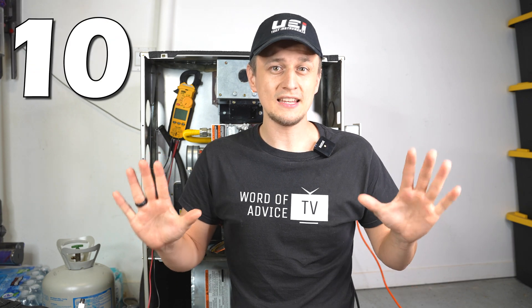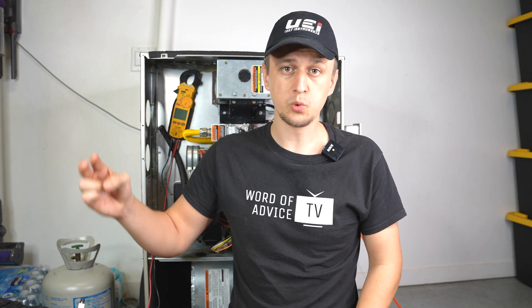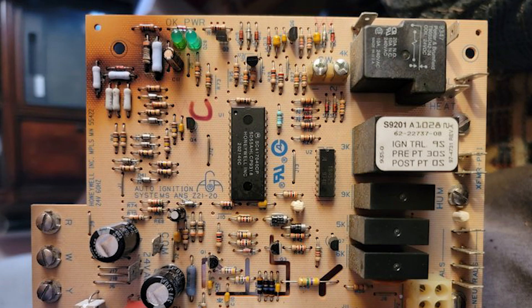Last but not least is number ten: a bad control board. I put this one last because I like to check everything else before condemning the control board. But figuring out if the control board is bad is actually pretty simple: if you have 24 volts going into the control board and the 3-amp fuse is not blown, yet the LED light is not coming on, that usually means the control board is bad and needs to be replaced. If you take the control board out and flip it over, you might even see a corroded or burnt spot where it failed.